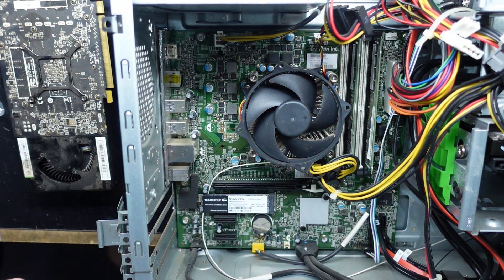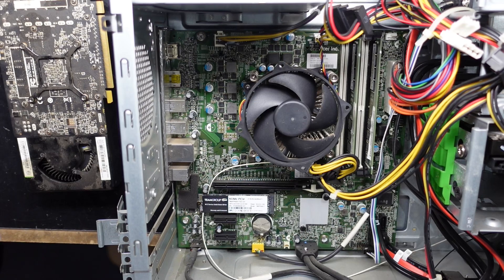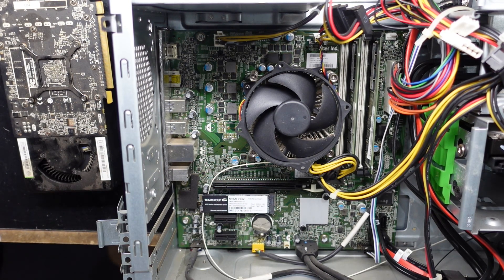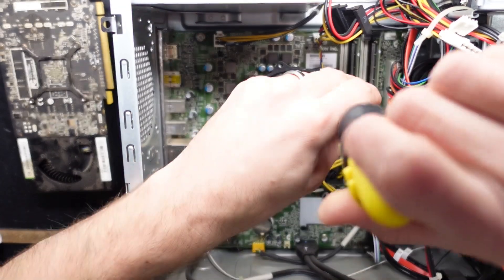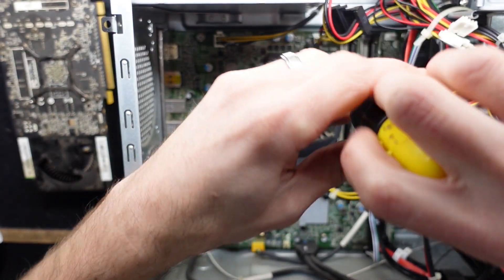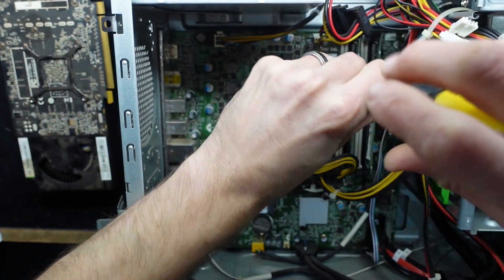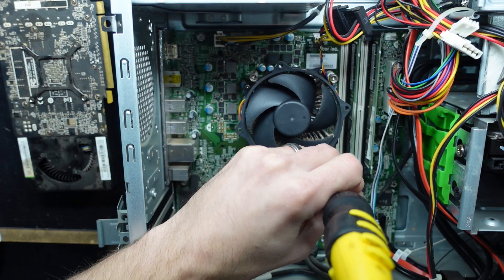I'm going to be reinstalling Windows 10 on here. This particular machine doesn't natively support Windows 11, which requires an 8th Gen Intel processor, and this only has a 7th Gen — an i7-7700. With that, the CPU can't be upgraded to anything higher than that, so you can't change it to an 8th, 9th, or 10th series. Your processor is stuck in its current generation.